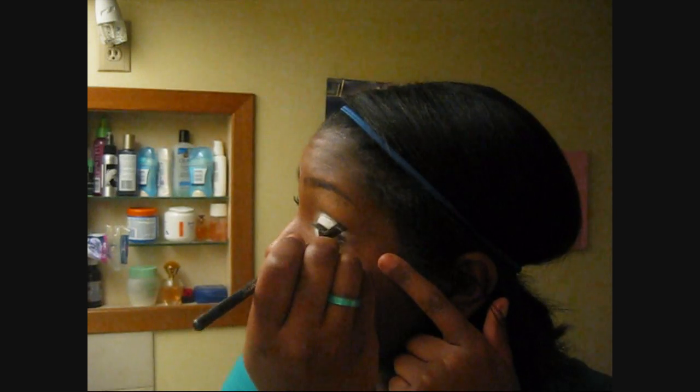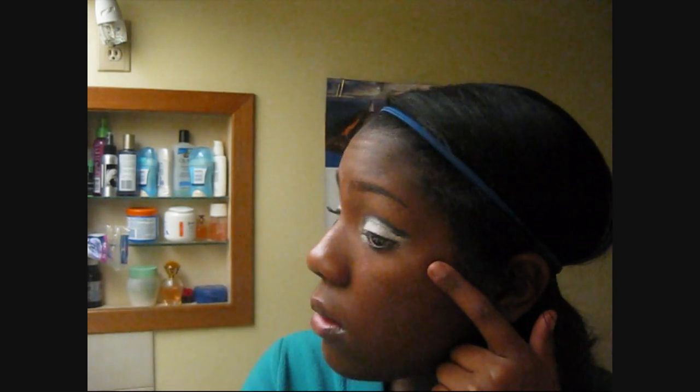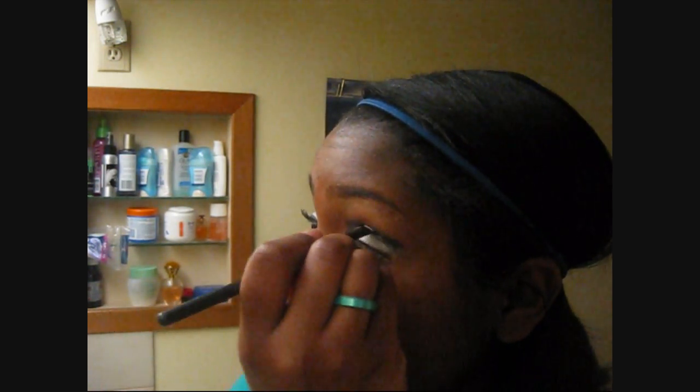Dip it in. And now you're going to go right above the white. So just keep going around, just keep adding black. Just keep adding the black. Nothing big. And as you go, you just bring it up a little higher.